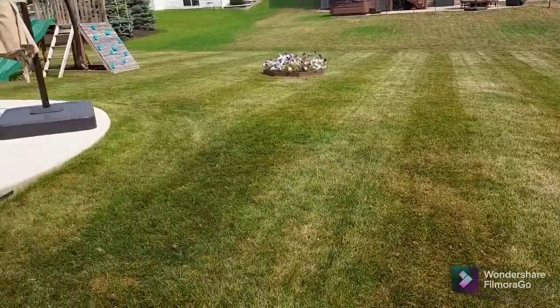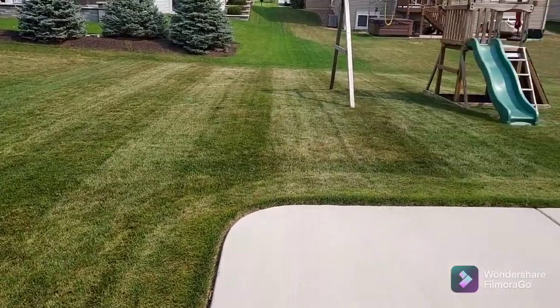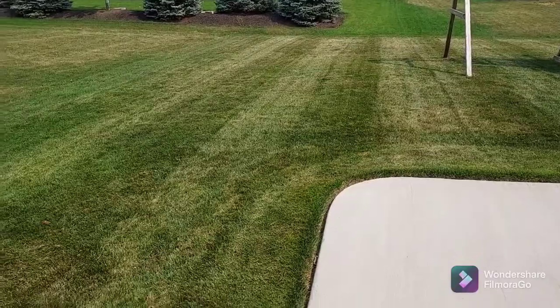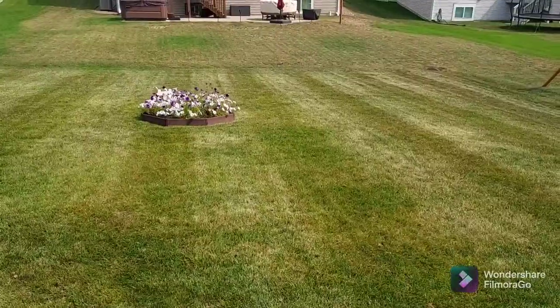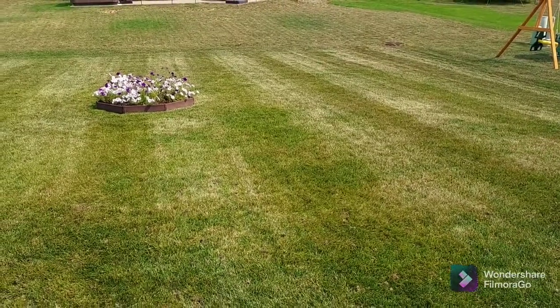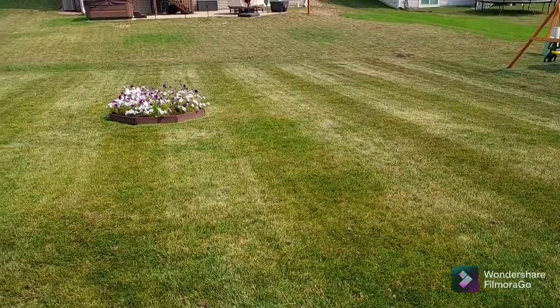So here we are, September 11th, 2021. Just taking a look around the yard, you can see the grass is definitely nice, dark and green. It does look a little bit pale, but that's because it's been a little bit dry. On top of that, we just had the yard aerated by a lawn company, and the yard was also cut down much shorter than its normal height — it's currently sitting at two and a half inches in preparation for the seed we are about to put down.